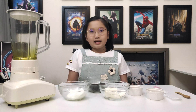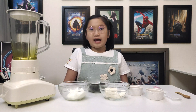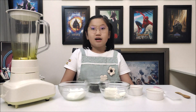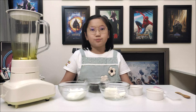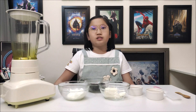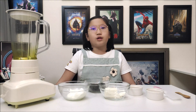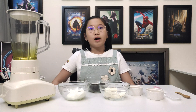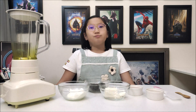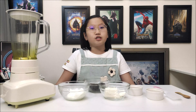Hi guys, I am Diane from Crafted by Diane. In today's episode of Crafted by Diane, I am going to craft two very special frozen yogurt. First one is a very simple yet delicious cookies and cream frozen yogurt. Watch until the end for another frozen yogurt recipe, peanut butter banana frozen yogurt.